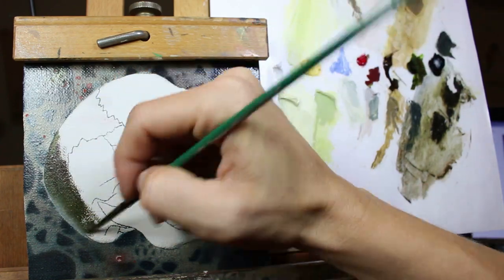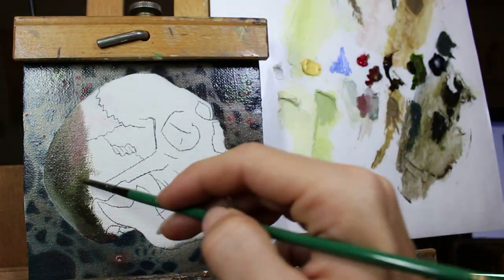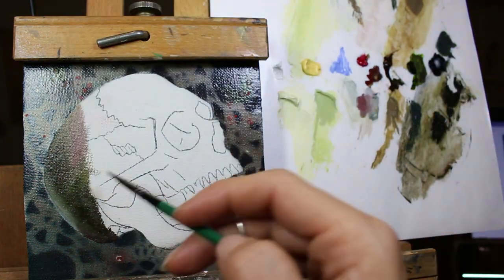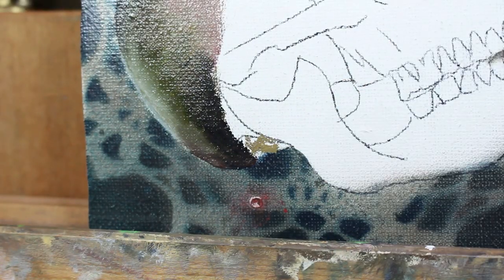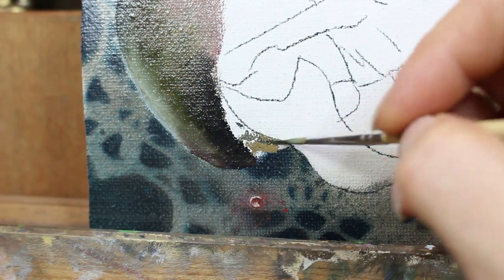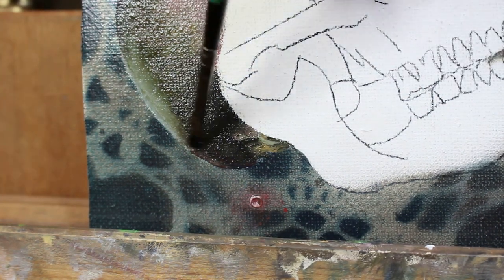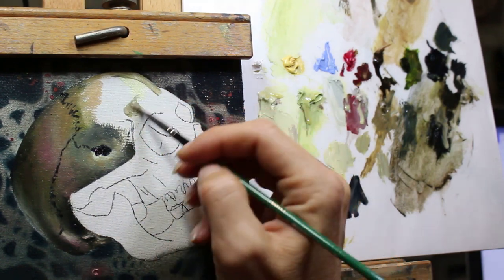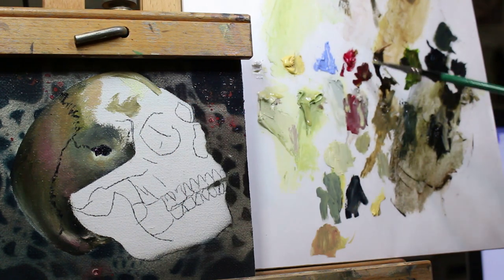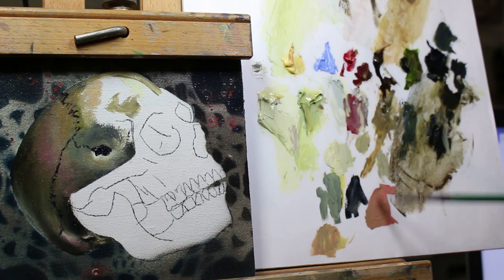Usually my paintings tend to be a much larger scale than this, but this was a fun little experiment. I had these great 5x5 blocks that I was able to affix my Belgian linen to. I think I might continue to paint some skulls, baby bugs, or other smaller works — though I still want to do my figures and portraits at a larger scale. Let me know in the comments what you think about this smaller miniature scale, because even with the resin and all the fun things inside, they really do come out as solid little pieces of artwork.